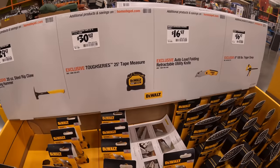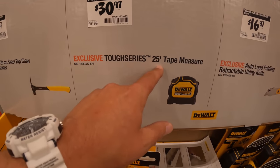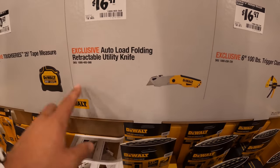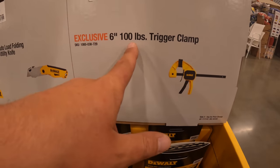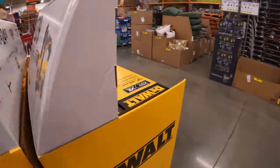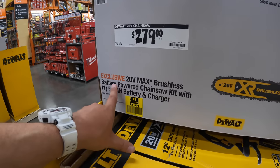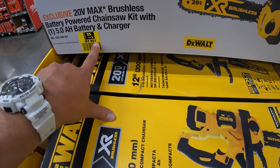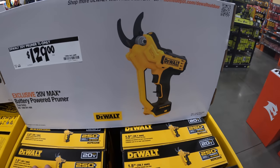We're at the McHenry location in northern Illinois. $39.97 for the Tough Series 25-foot tape measure, $60.97 for the auto-load folding utility knife — though I'd still go with the Milwaukee Fastback. $60.97 for a 6-inch 100-pound capacity trigger clamp — I have about eight of those, love them. For $279, they have a 20-volt 12-inch chainsaw with a 5 amp hour battery and charger. $129 for battery-powered pruners, tool only.